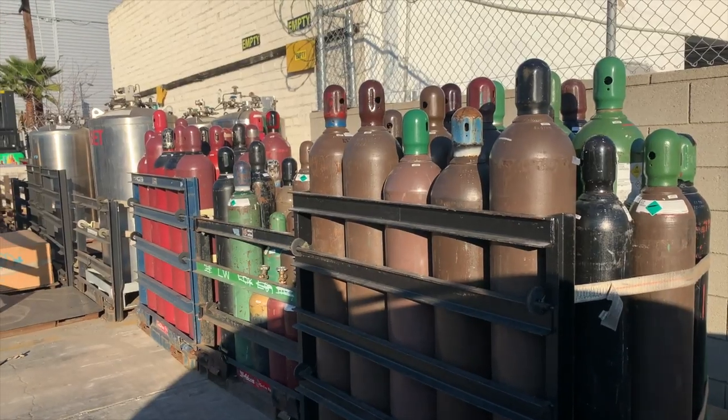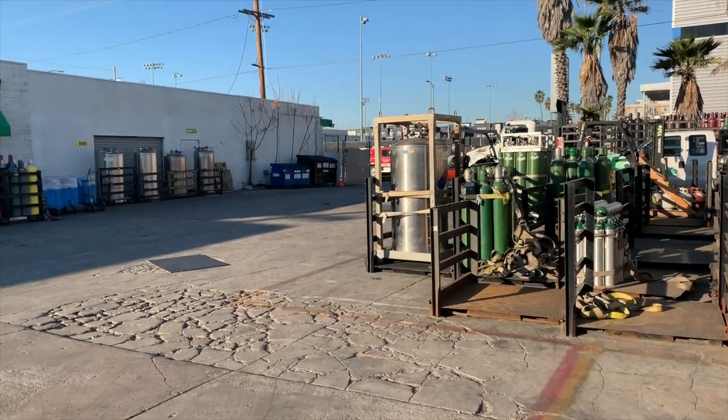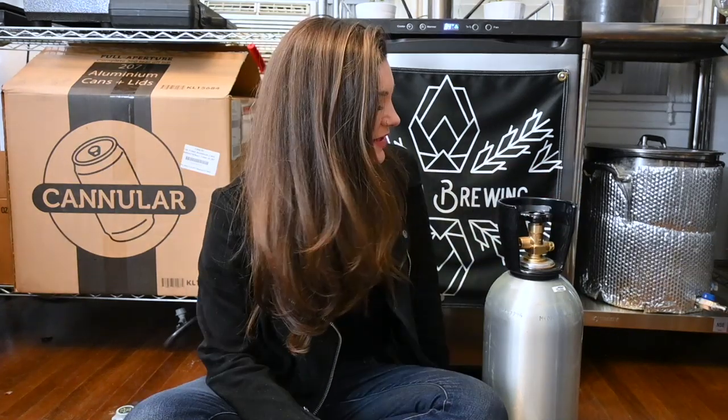Last week I blew through all of my CO2, which meant I needed to go make a visit to Praxair and get a refill. They actually gave me a really nice tank this time — it's very lovely and clean.